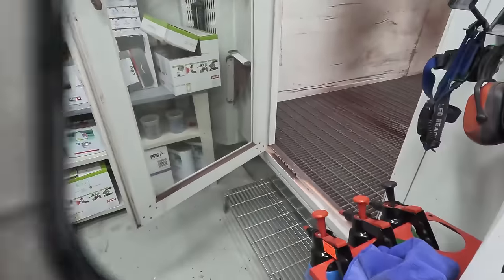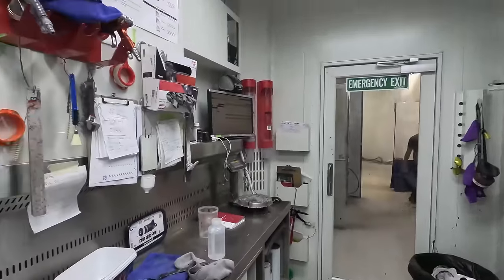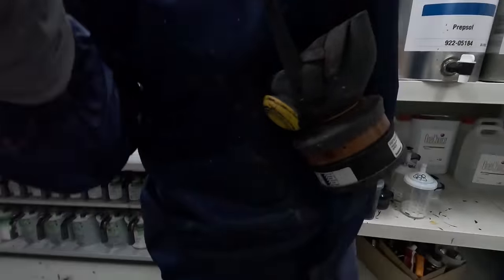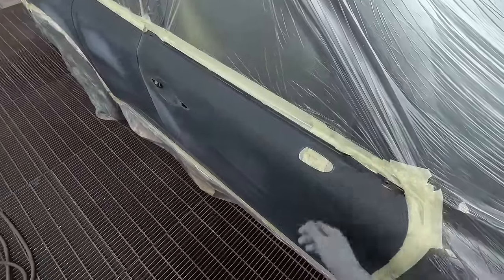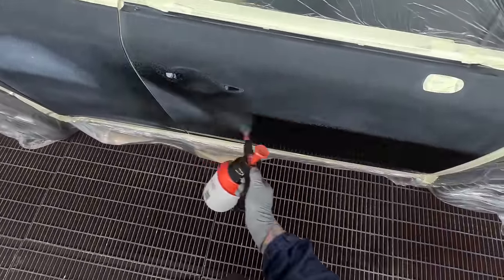Welcome to another episode of The Gunman. Today we have this Mazda MX-30 and we're going to paint it. I've got Shi Jun out there and he's going to paint it. He's been doing really well on the other Mazdas. We've been doing a lot of the Soul Red Crystal Mazdas.